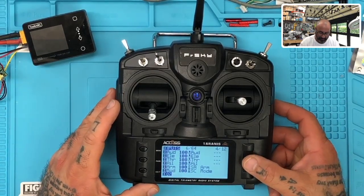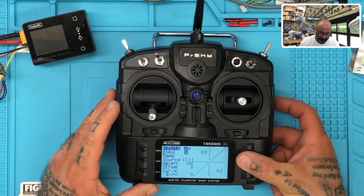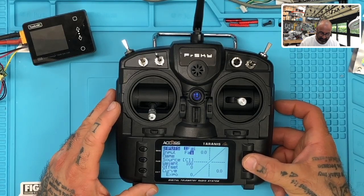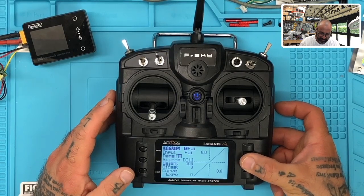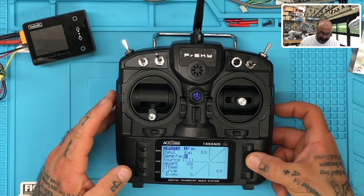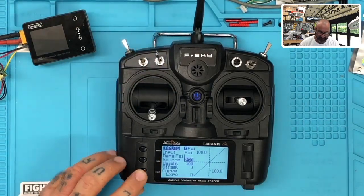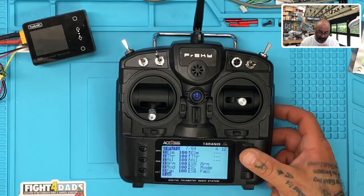Press page again — now you're going to go to your mixes. On your mixes, go to channel five, hold it down and hit edit. You have the name ARM. For source, scroll until you get to I and the word ARM. Hit exit, exit again. Then go to six, click edit — that's our mode. Set the mixer name to M and the source to I mode. Exit. Then go to channel seven — hold that down, hit edit. Set name to FAIL and source to I FAIL. Exit. Now all your mixes are set.